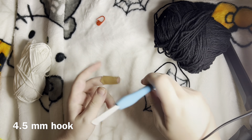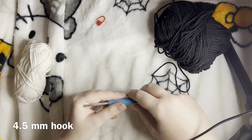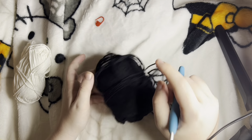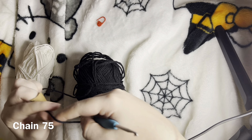I find that a 4.5mm hook gives me the least amount of holes in my work, so I go with that instead of the recommended 5mm. We're going to take black yarn — or green, or literally whatever color you want — and create a slipknot.